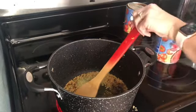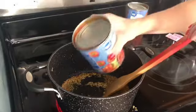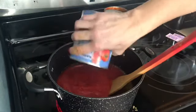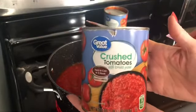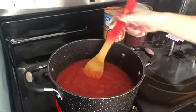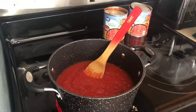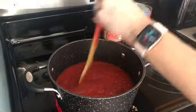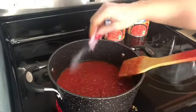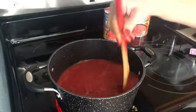Our next ingredient is crushed tomatoes. You can see in the pot our garlic has browned up nicely — you always want to cook it just enough to get the raw taste out. I'm using a 28-ounce can of crushed tomatoes, two cans since I'm doubling. Then add one packet of sweetener — any type you want, two packets for my doubled batch. You want to add some type of sweetener; if you don't want artificial sweeteners you can use one to two teaspoons of sugar, though you'll need to recalculate the points.